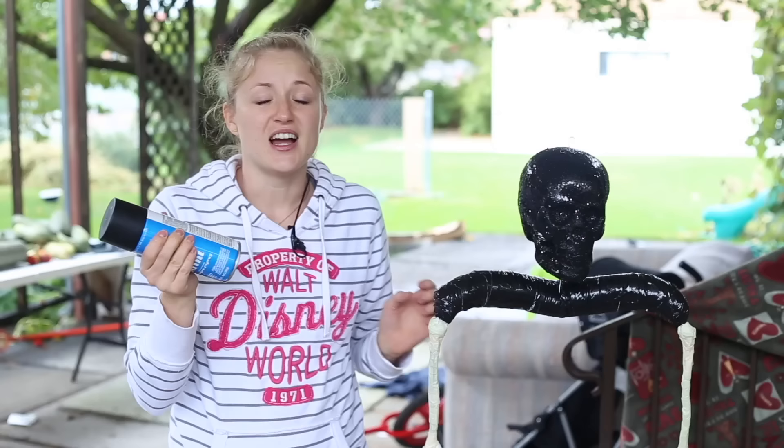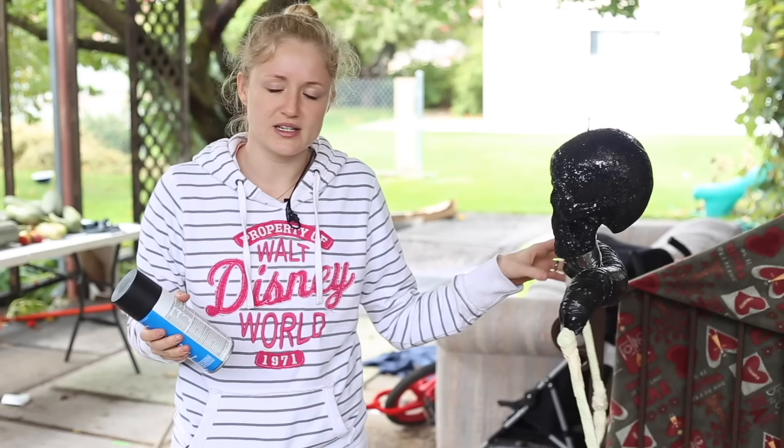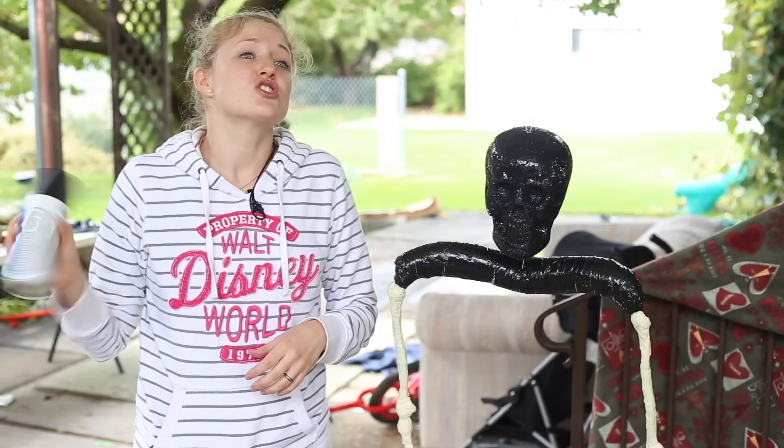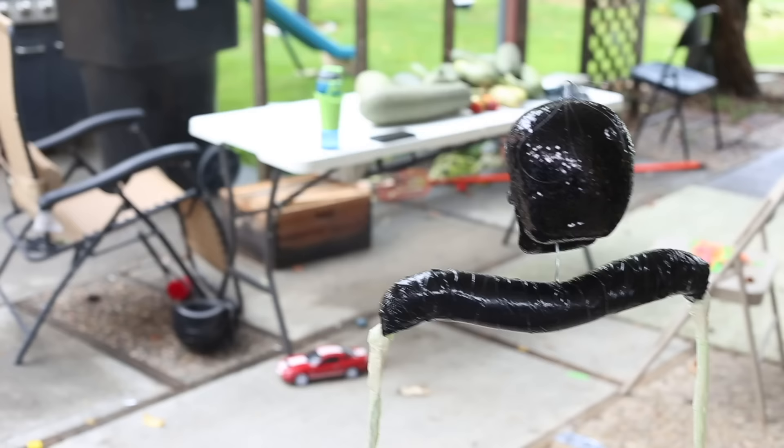All right, time to spray paint the whole thing black. I just have matte black — it's like a dollar at Walmart, super cheap. I feel like this whole thing came together really inexpensively. I've seen a lot of things similar to Dementors at Walmart and places — they're around 40 or 50 bucks because they're life-size and really creepy. So I think this is a really good cheaper solution so we can still have a really cool Dementor in our house.